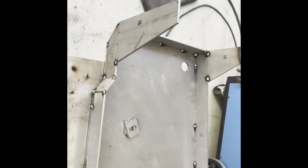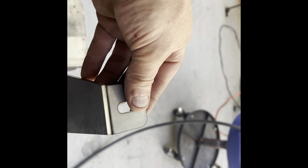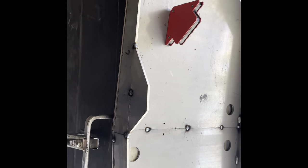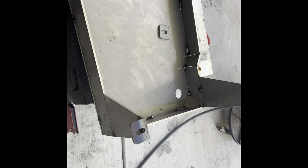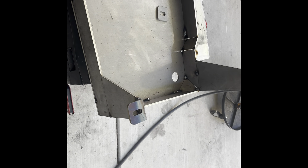Now, I did weld this one on and I think that might be a mistake. Because I think the reason why they want you to tack it in place is because this might have to actually come up a bit. So we're going to find out. I'm going to go ahead and bolt these things back up where they're supposed to go — hopefully we don't have to cut that off. But that's what happens when you don't have detailed instructions, or when you skip the plan and think you can outsmart the instructions.